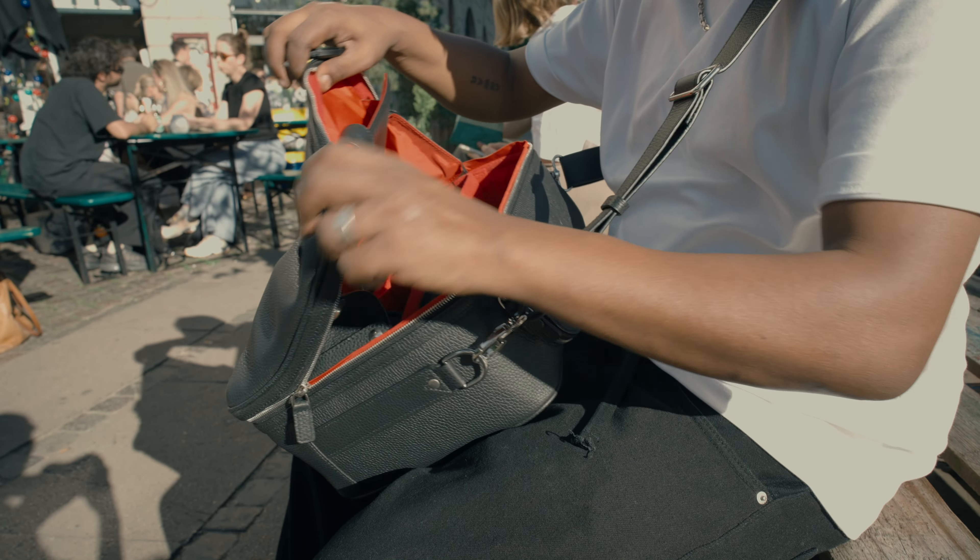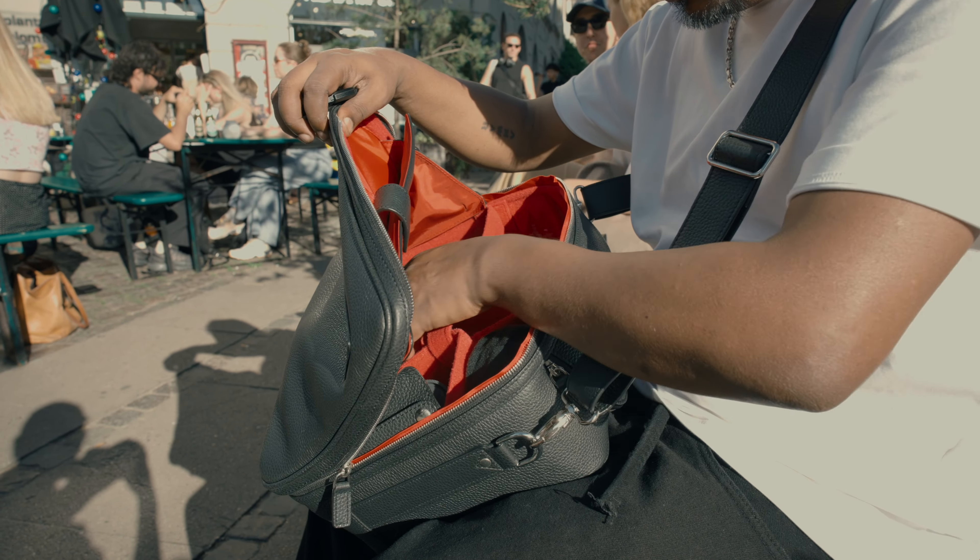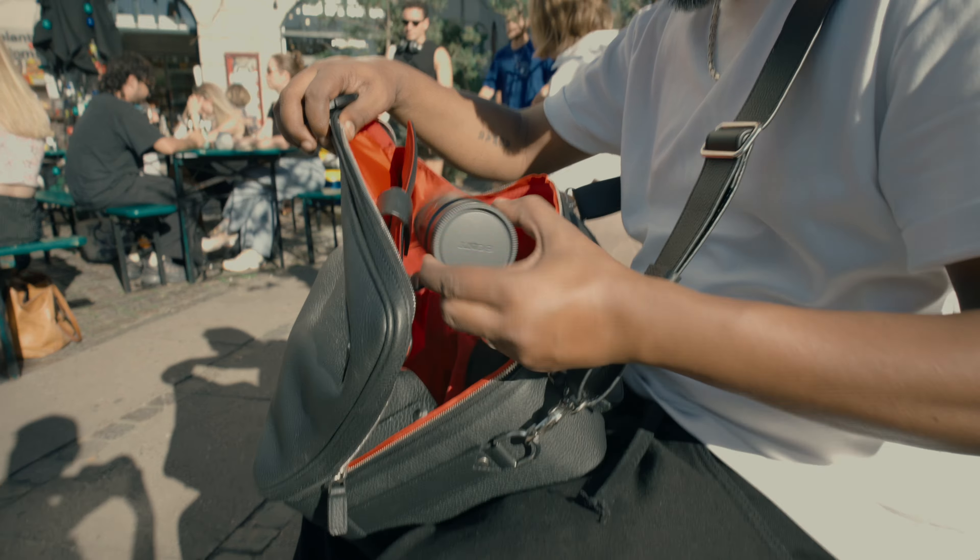I always use backpack-style photography bags personally, but this time I just wanted to try something else. I really think this Leo bag looks so stylish. These bags are designed for journalists, photojournalists, content creators, and photographers on the go — really made to stand the test of time. You can probably have these bags for the rest of your life.